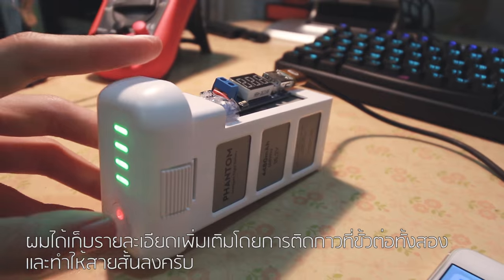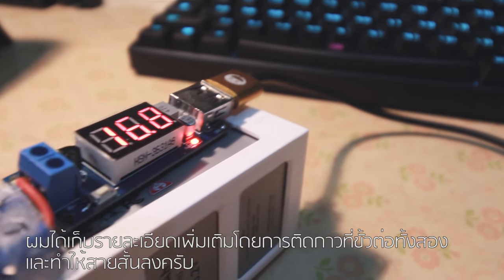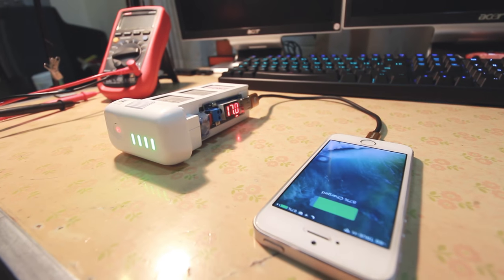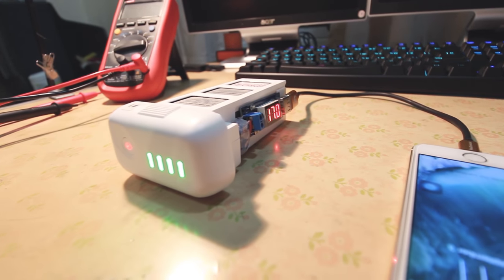I'm done with the power bank. In this case, I'm going to turn on the power bank — it's working as expected. If you like this video, don't forget to like, share, and subscribe. Thank you!